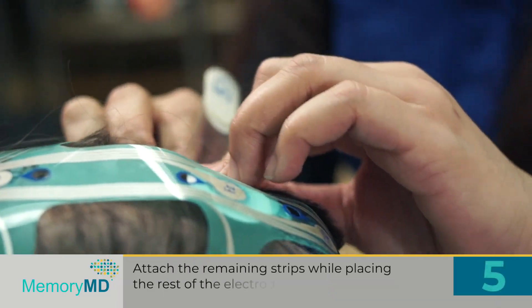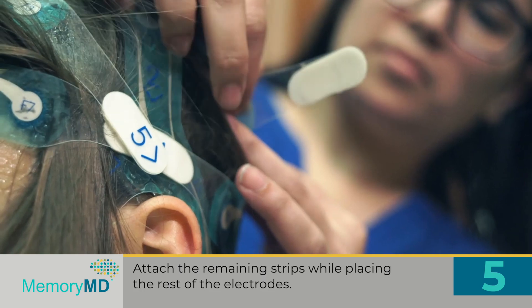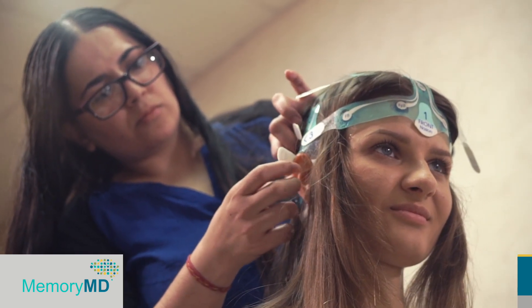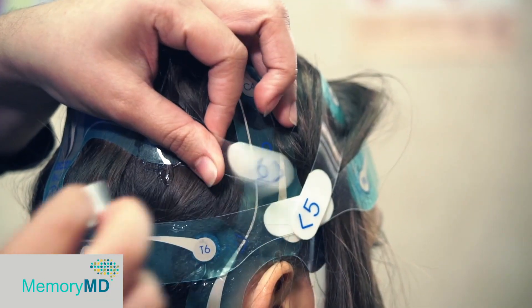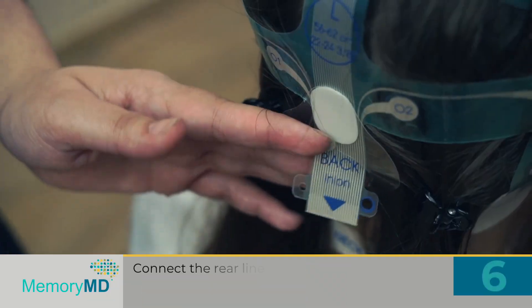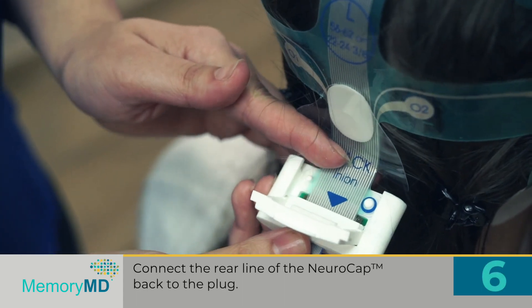Step 5: Attach the remaining strips while placing the rest of the electrodes. Step 6: Connect the rear line of the NeuroCap back to the plug.